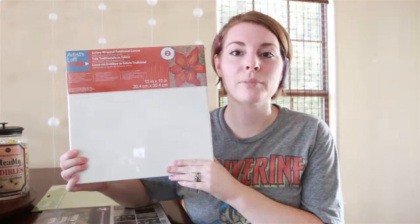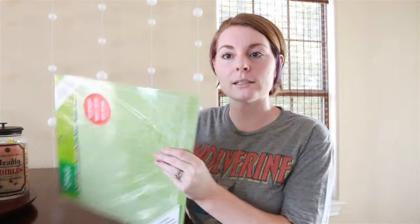Halloween is my favorite holiday and I found this really cool idea off Pinterest — I'll post it right here. The materials you're going to need are a 12 by 12 white plain canvas, any type of cardstock paper, and a cutting mat. It doesn't really matter what kind. This one is pretty cool because you can actually peel it back.